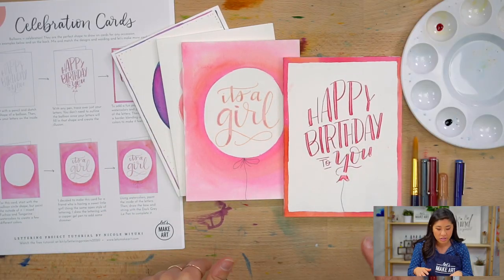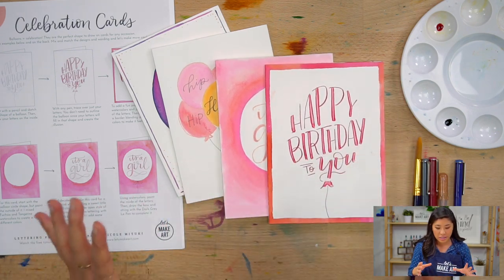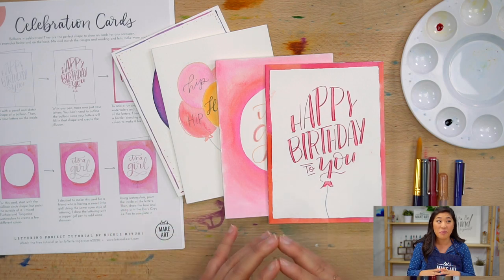We're going to make some happy birthday cards. You can use it if you have a baby shower coming up — just different ways to basically use the circle, or the shape of a balloon.